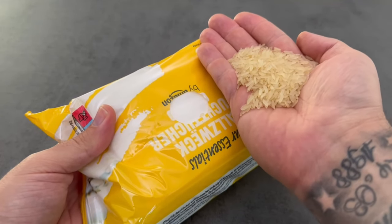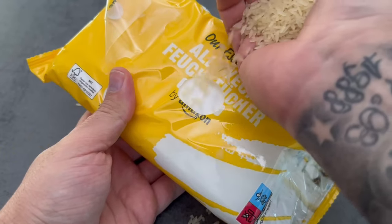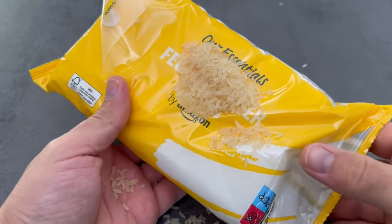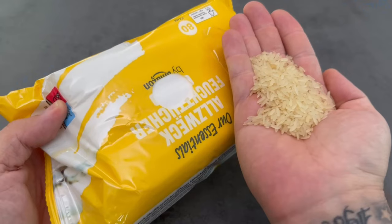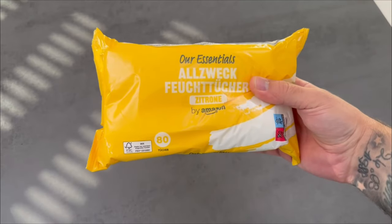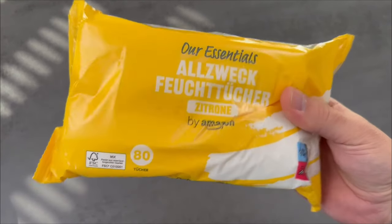If you have never put rice in wet wipes, you should definitely watch this video, because this trick is absolutely worth its weight in gold. I'm going to explain what the possibilities are and exactly how it works, because there are several advantages that this trick brings you.